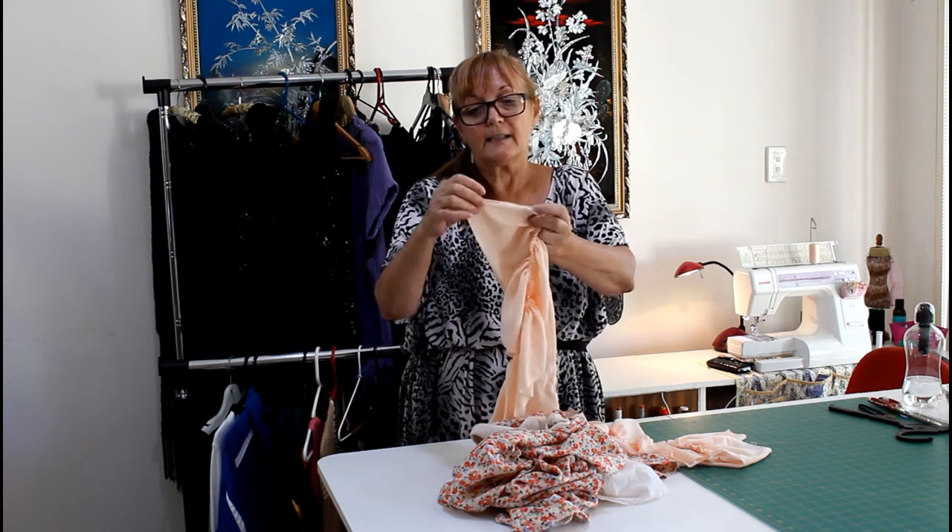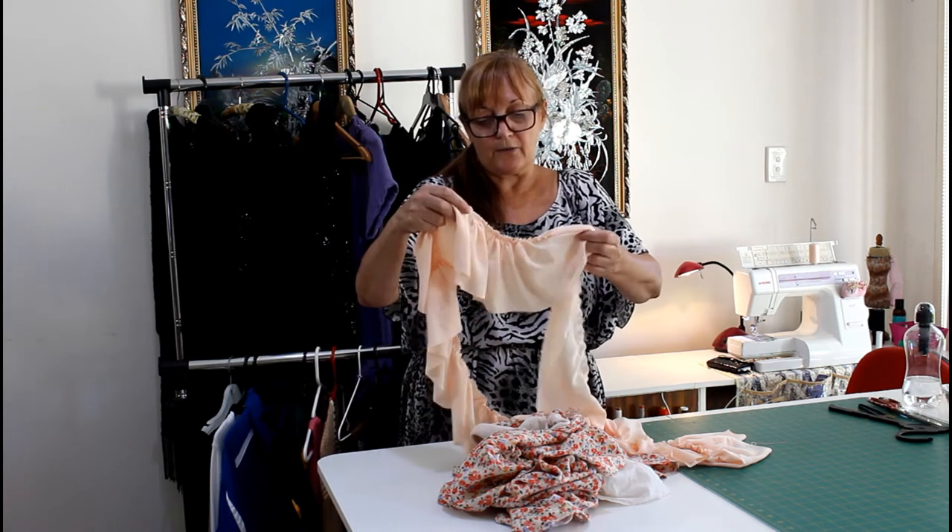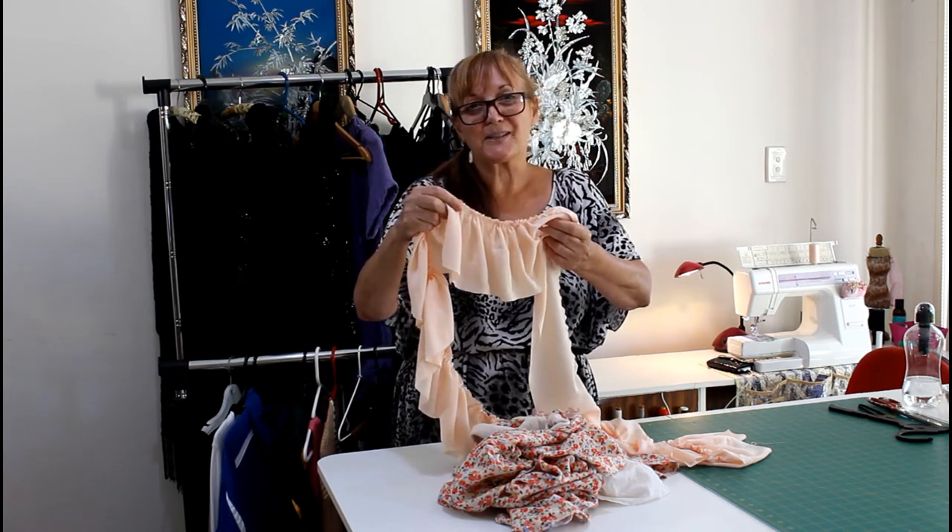And you end up with that nice neat little seam like that, with joins all the way through. So when that's finished, I'll show you what it looks like.